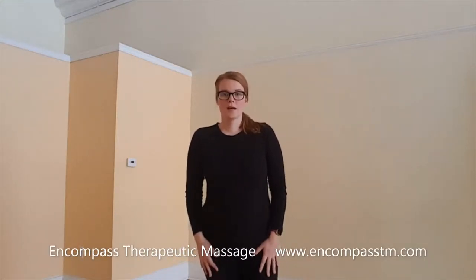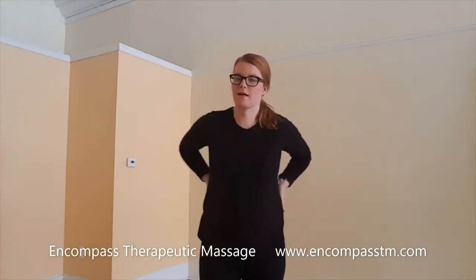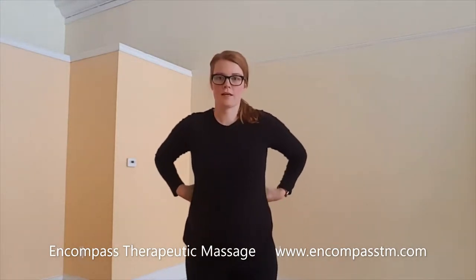Hi there, I'm Nikki Les Prince with Encompass Therapeutic Massage, and I want to hop on and show you a low back stretch. I love this stretch for tons of my clients for any low back pain or stiffness, especially if you feel like you can't get rid of it. So I wanted to come on here so I could show you guys how to do this at home.